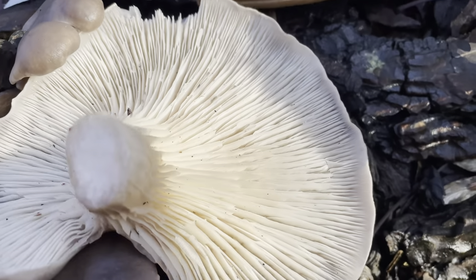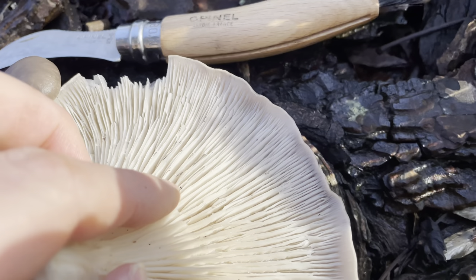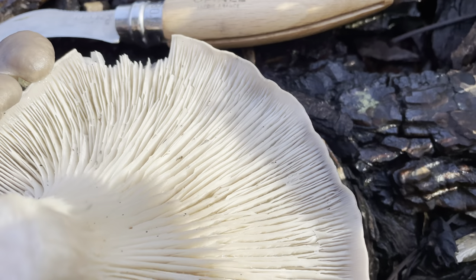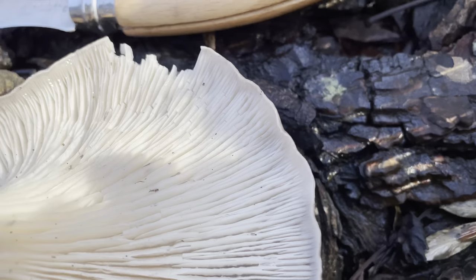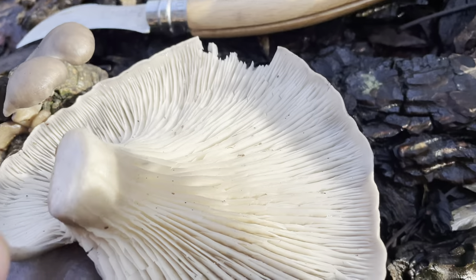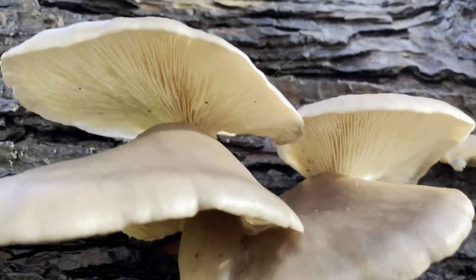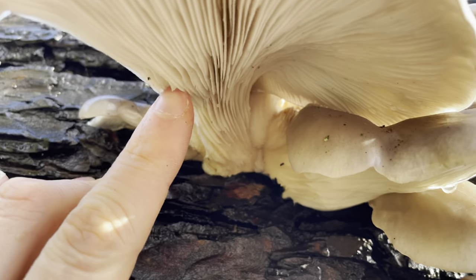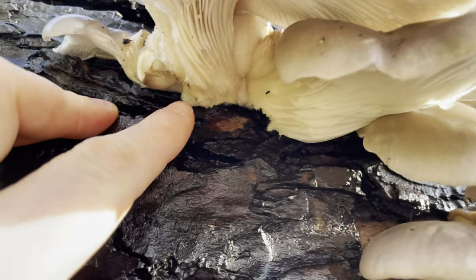The gills are a white to off-white creamy colour, and they are crowded and deep. Very importantly with the oyster mushroom, the gills are decurrent, which means they run most of the way down the stem — they don't stop at the stem. You can see the decurrent gills running most of the way down the stem to where it meets the wood.